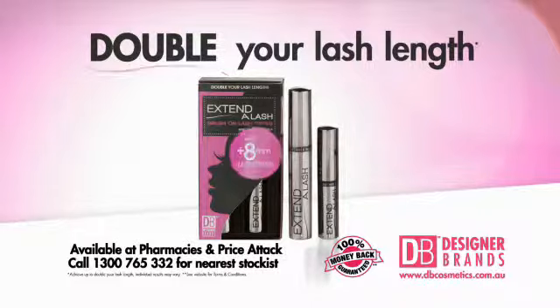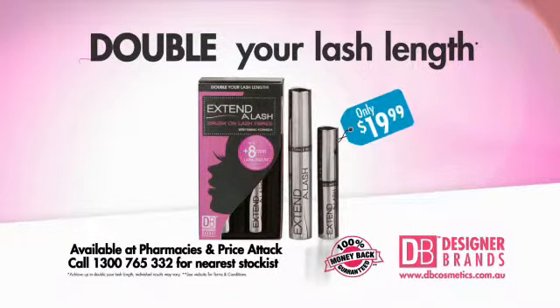Double your lash length for less than $20 with Extender Lash Mascara. Designer Brands — designer quality at incredible prices.